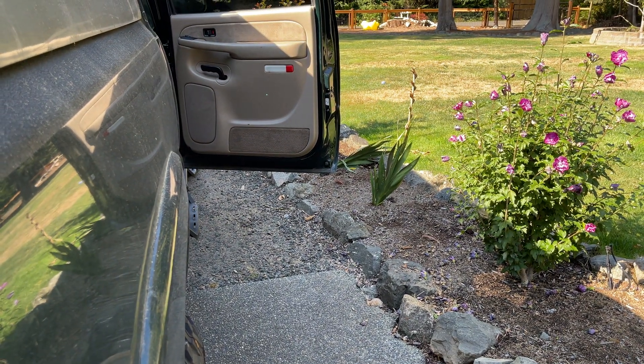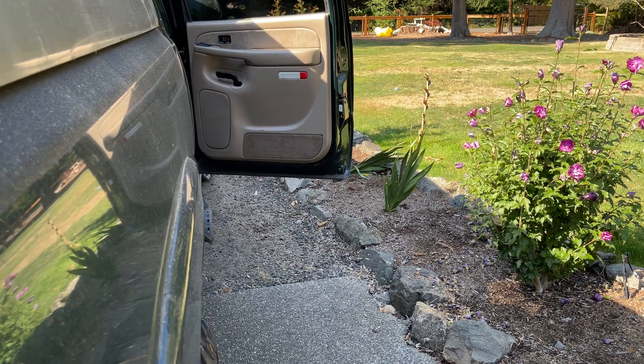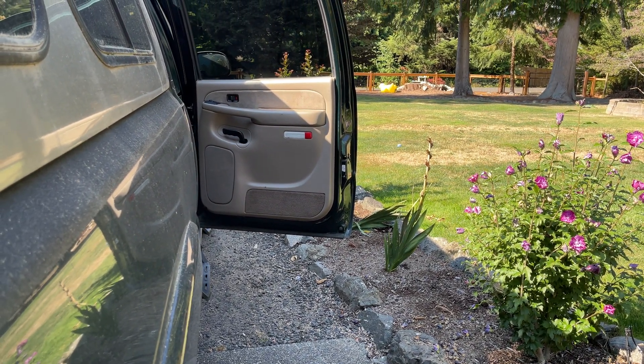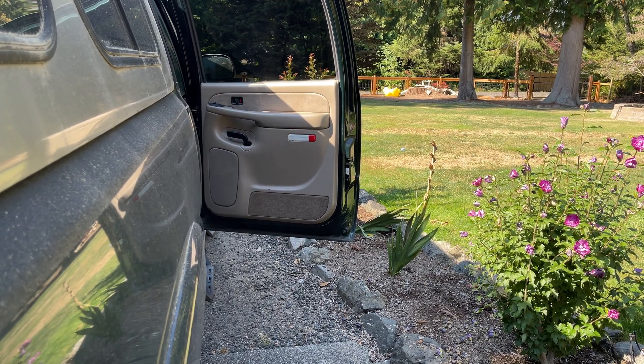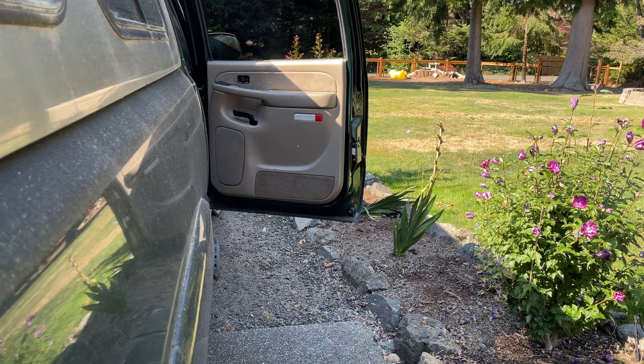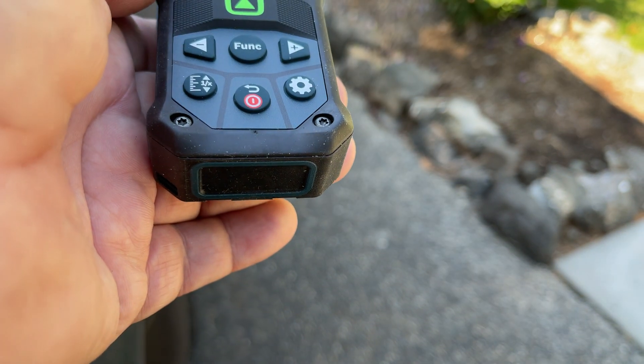If you look at the inside of the door, there's the green light, and we're in bright daylight even though I'm in the shade. You can still see it up there on the corner. It's way better for me. And it's 8'10.5" from the back end.